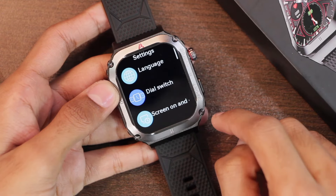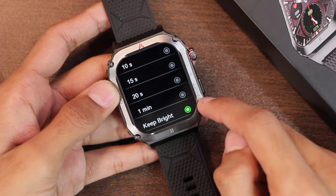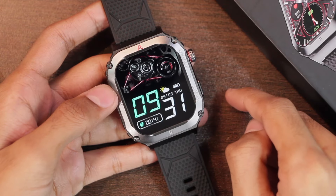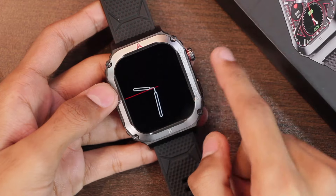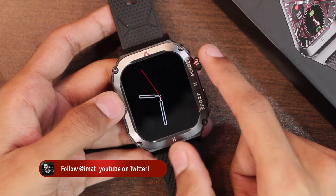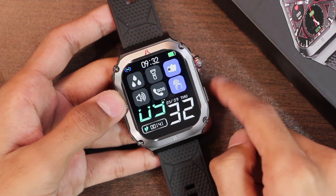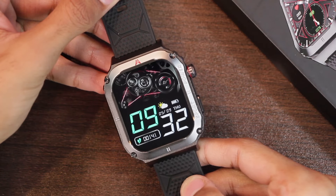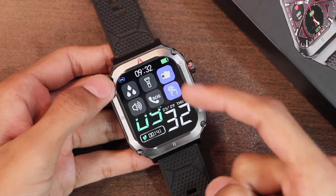In screen on and off settings, we have the screen time option with a maximum of keep bright, and we also have the screen off option. If you use the keep bright option, the display will stay on forever. It comes with only one always-on display tile, which is the pointer screen off tile. In the control center, we also have the tap to wake option and the wrist to wake option to turn on the display, and you can enable or disable both from the control center.